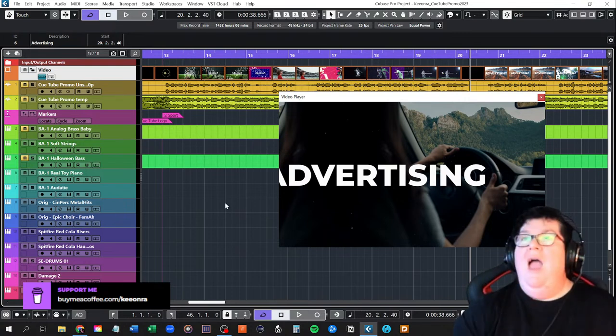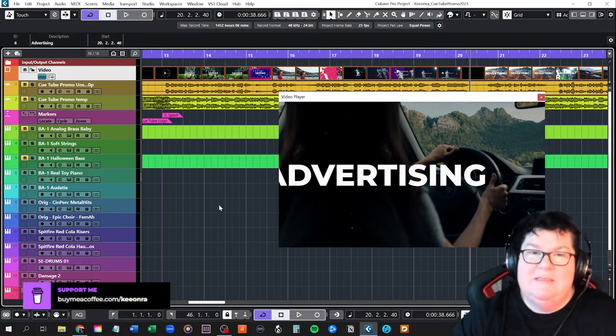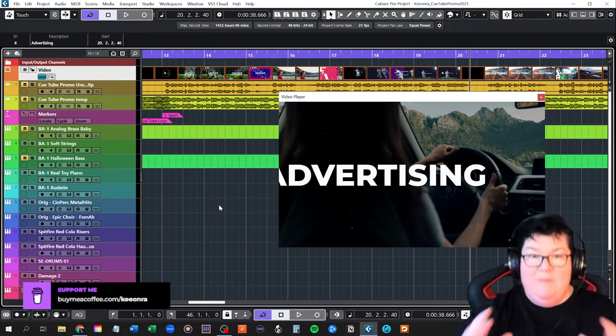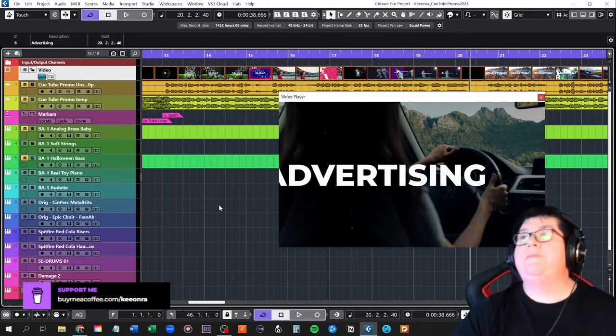Nice to virtually meet you, Brian. You're on the other side of the world — it's all very cool. Brian's done some amazing stuff. When I first started doing music, I thought, 'wouldn't it be cool to do composing for video clips?' Then I found the QTube and thought — already invented, already done. What a wonderful resource. I think it's amazing.